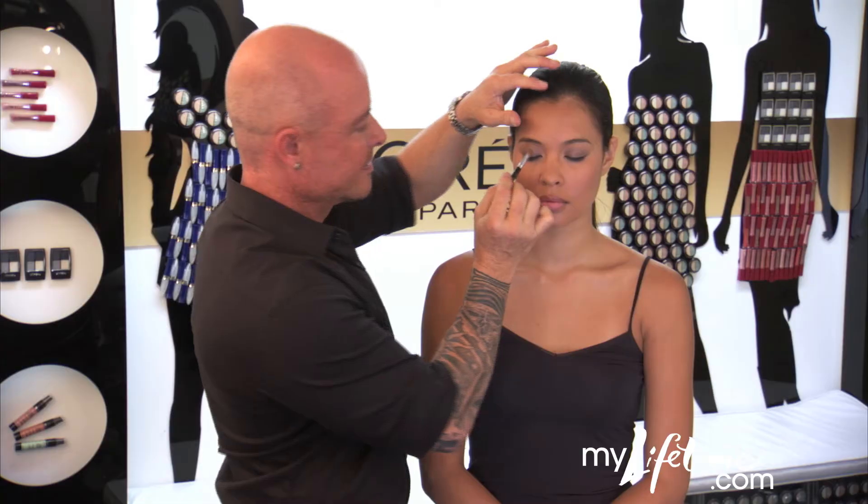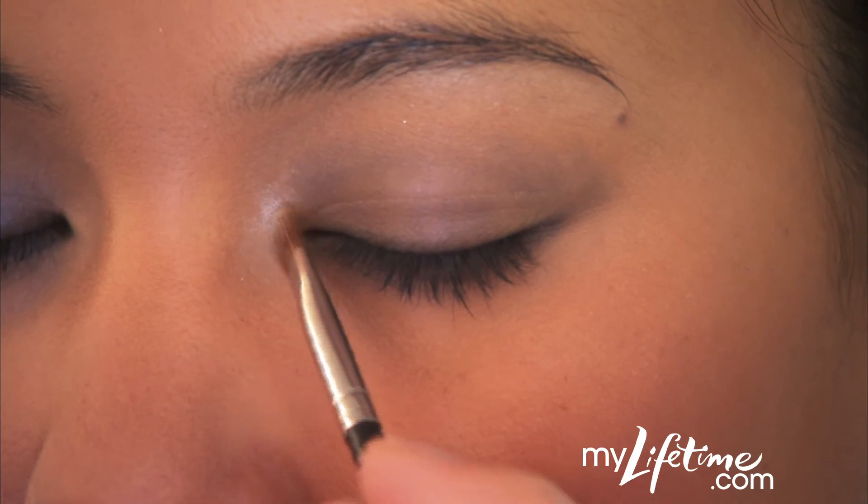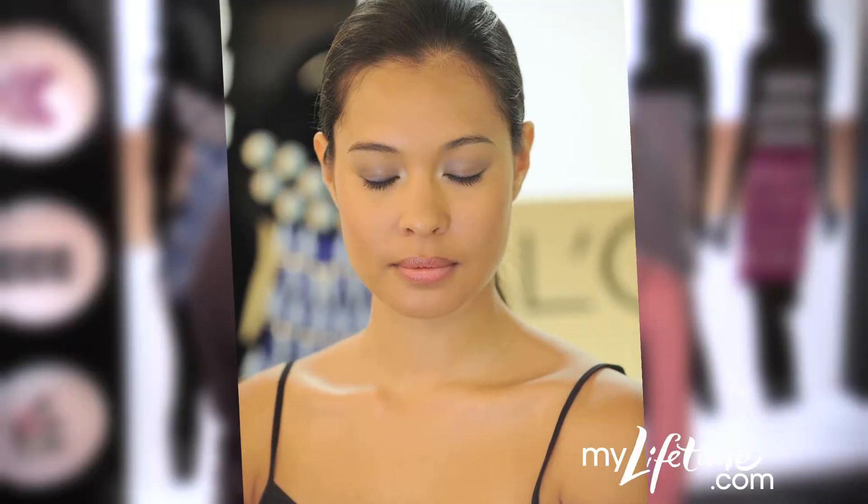Next, apply the highlighting shade, number three, just below the brow line. Finish by applying the last shade, number four, to the inner corners of the eye to really make the eyes pop.